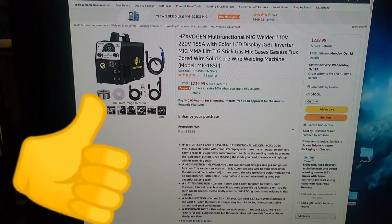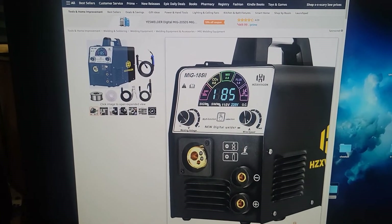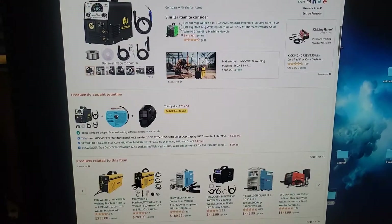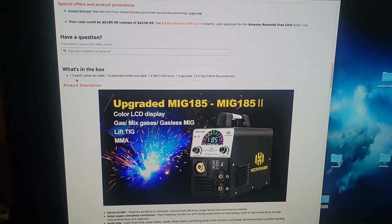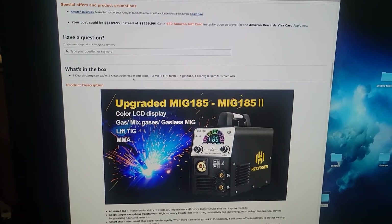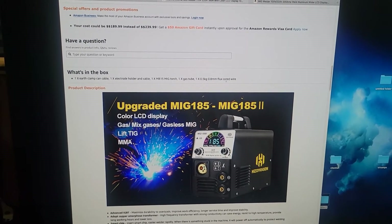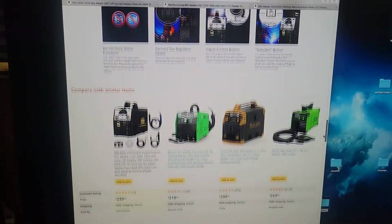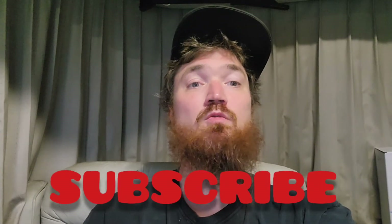So I'm coughing up a whole other 20 bucks and I'm going to end up with the kind of digital readout thing I was really trying to stay away from, but that's all right. It's still a pretty budget-friendly welder for only 20 more bucks. The listing says it comes with the earth clamp, electrode holder, cable, MIG torch, gas tube, and some flux-core wire. Hopefully this one actually comes with the accessories and is actually usable, because that other one was absolutely worthless.